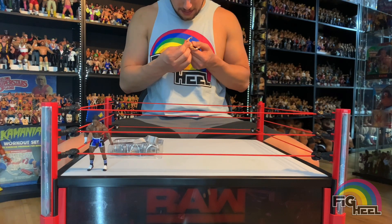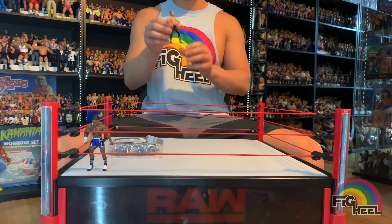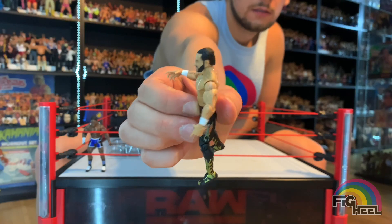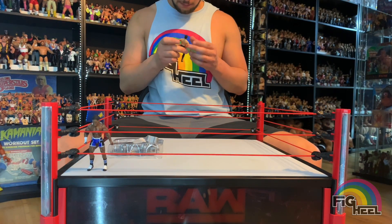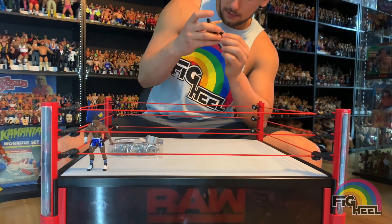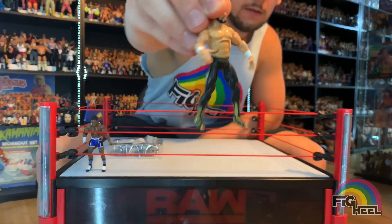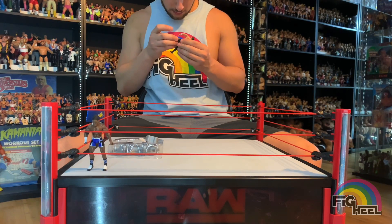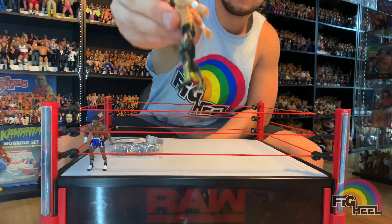Yeah, not the best, but not the worst either. He's got the full beard — it's a full bearded Chavo. He's got sculpted hairlines and plain white wrist tape. He's got 'Warrior' on his waistband.